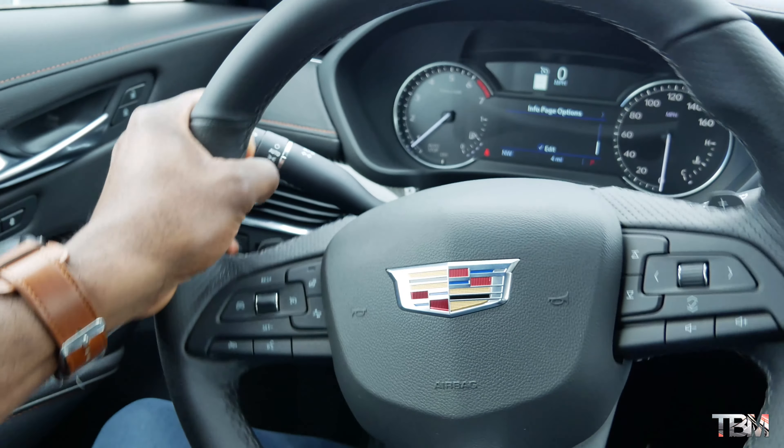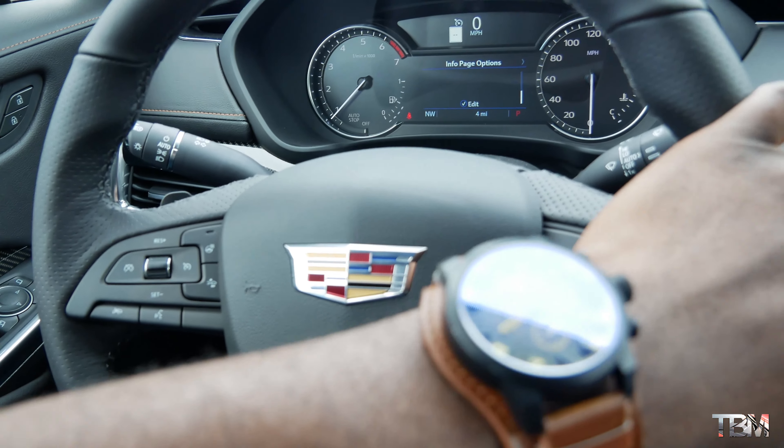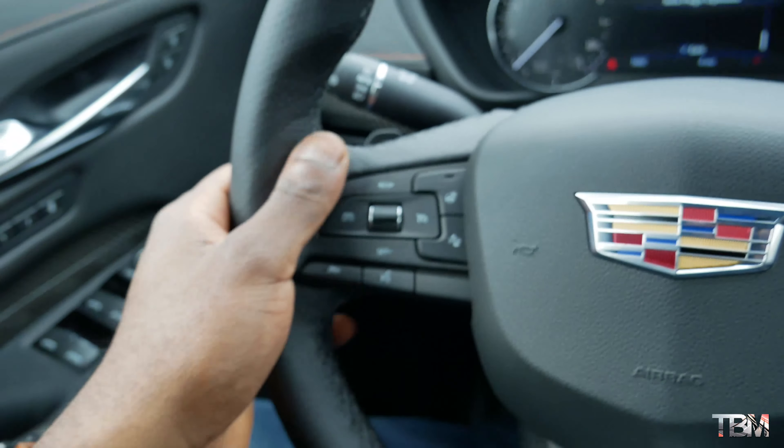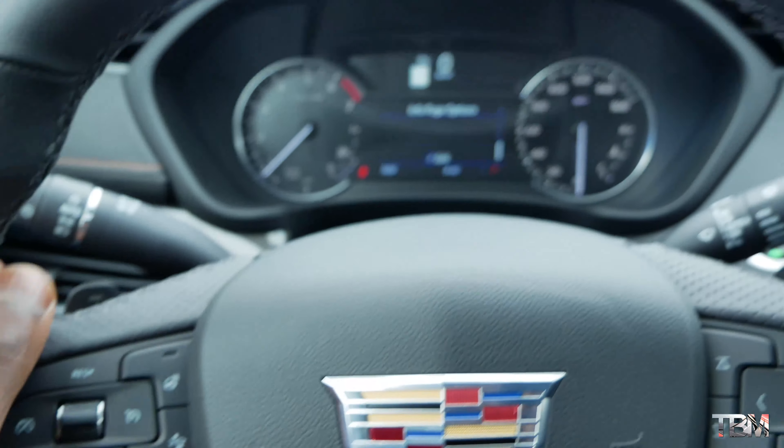I love the side bolsters right here — pretty thick, leather-wrapped obviously. And right here on your nine and three grips it is perforated leather, which is awesome. You also get a heated steering wheel right here.